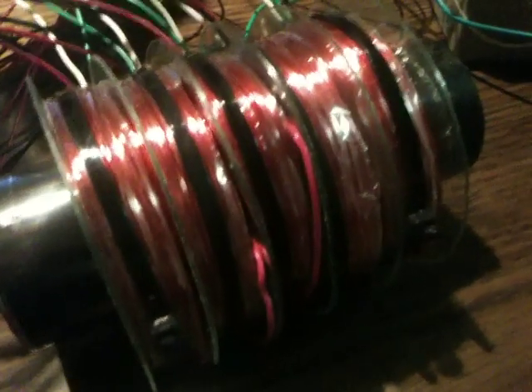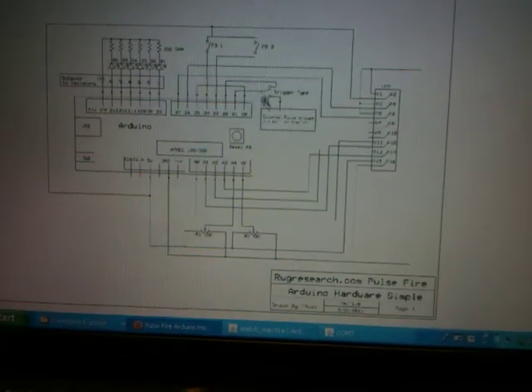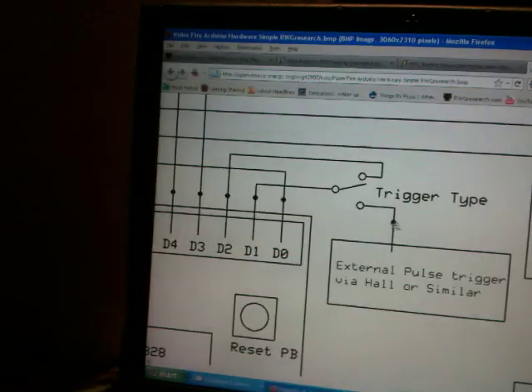Before I get started on the next part — I did build a schematic for this half of the circuit. I built it, it's over at the forums, and it's good to go, it's there to download.